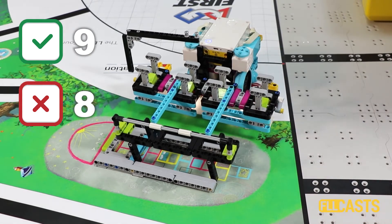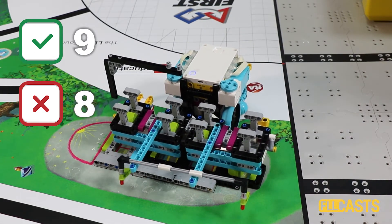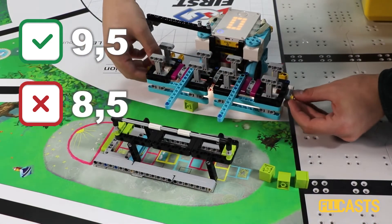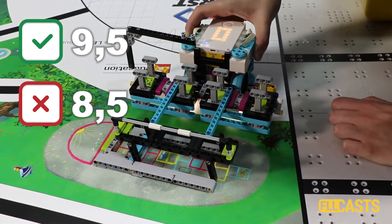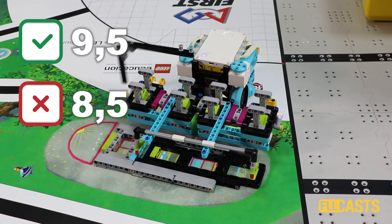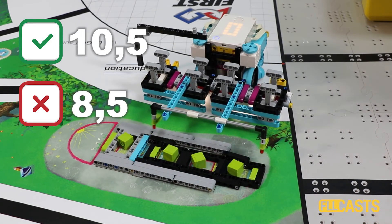9 successful runs — let's see if we can make 10. No, 9.5, 8.5 — not great, not terrible. This attachment works about 50% of the cases. So this is how an attachment that works 50% of the time looks like.